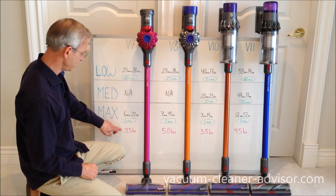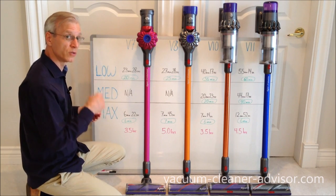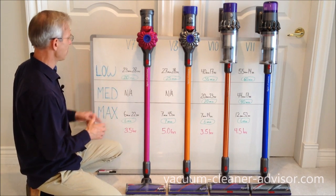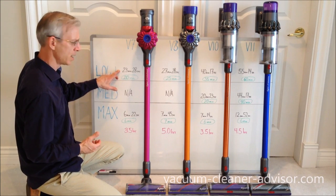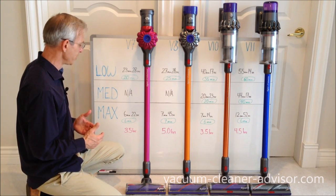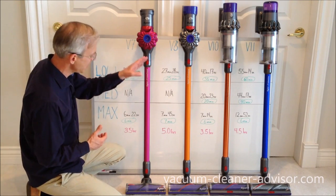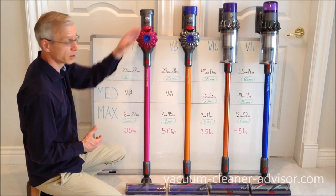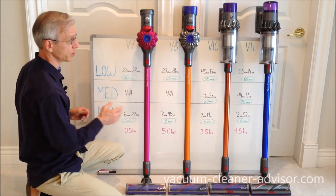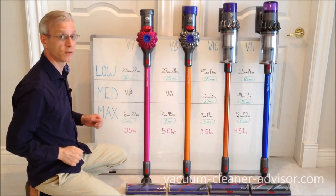Another thing shown here — the numbers in pink — is the amount of time it takes to fully recharge a depleted battery. That's important: after your runtime is used up, you need to recharge as quickly as possible. With your V7 that takes three and a half hours. The V8 goes up to five hours, since they put a substantially larger battery in it. The V10 manages to get back down to three and a half hours, which is nice. And the V11 has a big battery again, so that's back up to about four and a half hours.